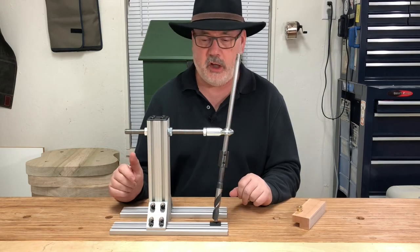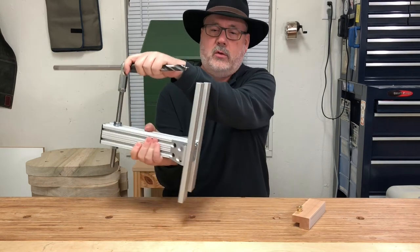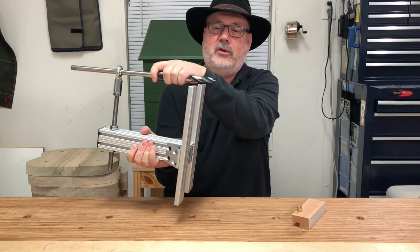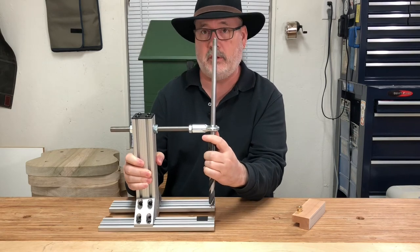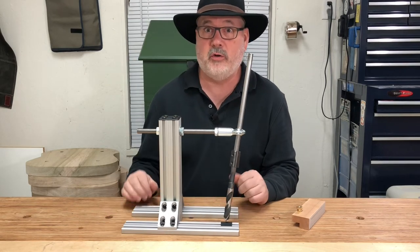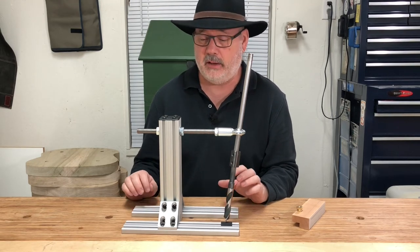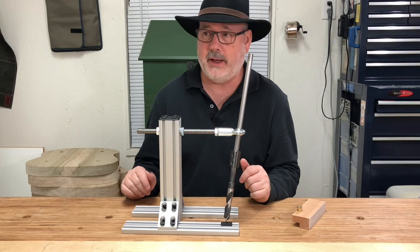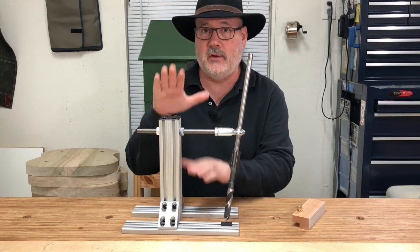There is a video where I actually use this in a horizontal orientation, clamped to a bench and drilling into a crest rail to drill the spindle holes — and that works extremely, extremely well and is easy to do. That video uses the wooden version, but the specs for this are exactly the same, so anything the wooden version does, this one does as well.